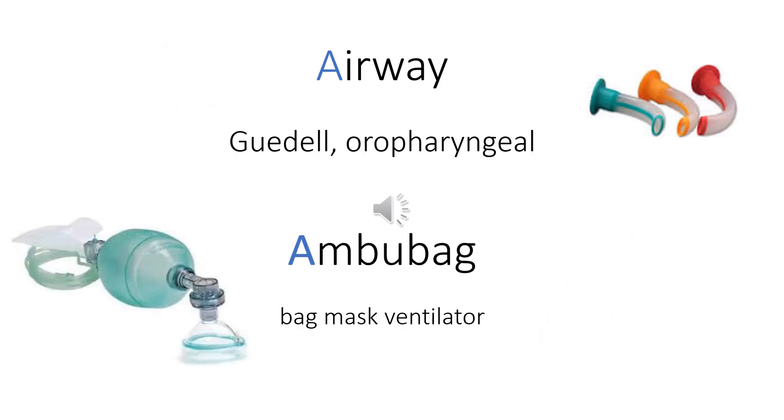A is for airway and ambu bag. Always have a device — for example a Guedel oropharyngeal airway — to ensure a patent airway in your patient. An ambu bag as a backup when your ventilator fails is also important.